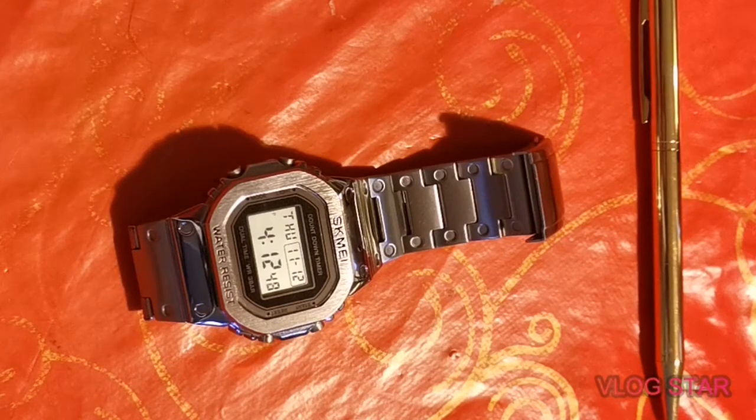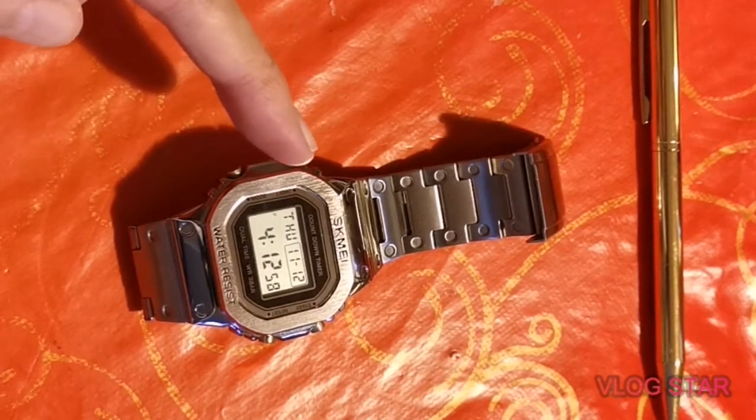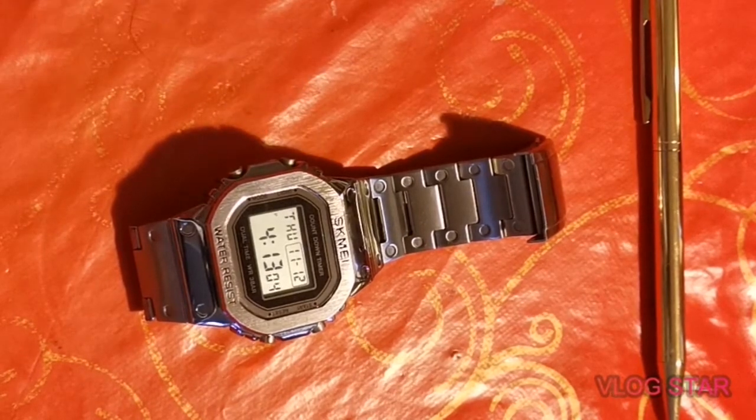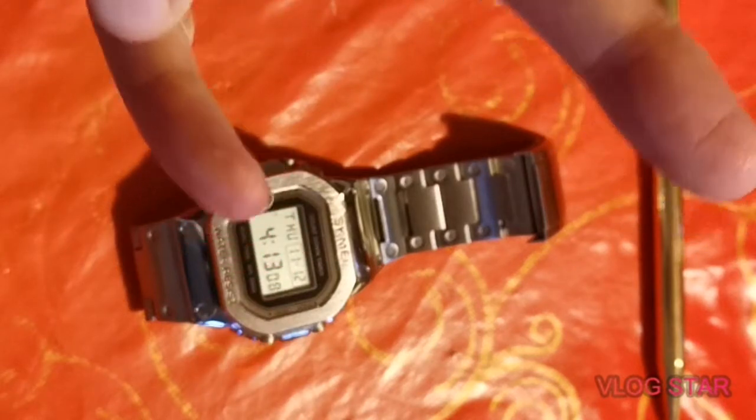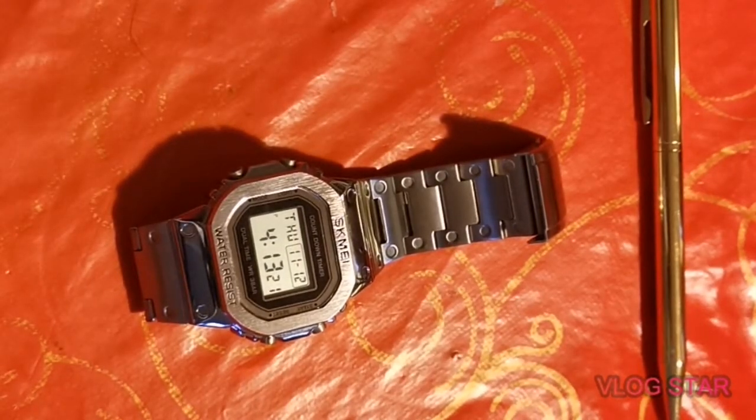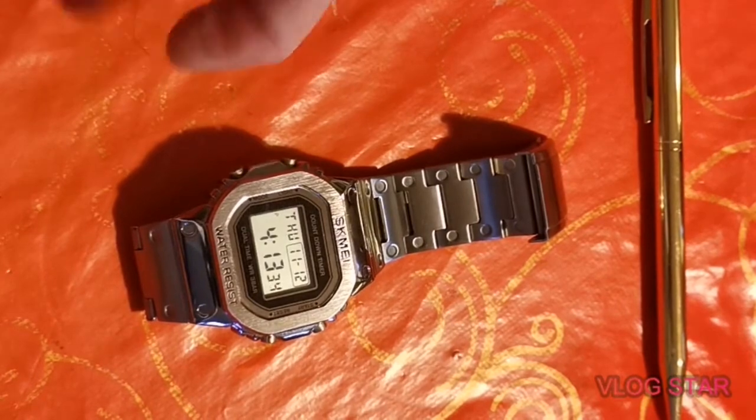Hello everybody and welcome back to the channel! Today's little treat came as part of a bundle from a good friend of mine — his channel is called Somewhere in Time, a good heavy metal name. I won't say the gentleman's real name, so I'm going to call him Bruce — after Iron Maiden of course. This is the Skimmi 1456, or as I like to call it, the heavy metal watch. It's an absolute belter of a watch.